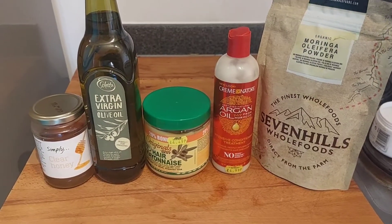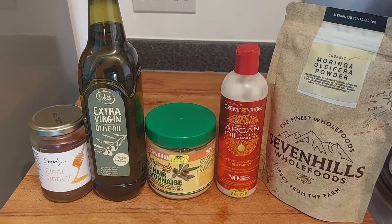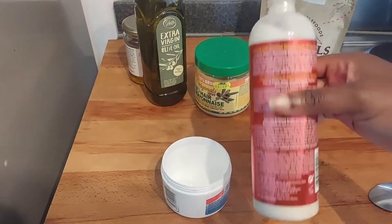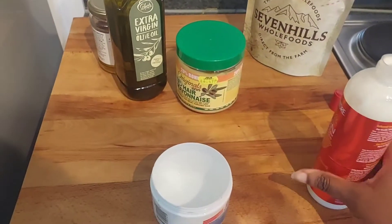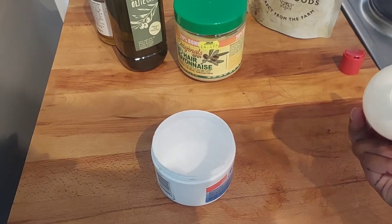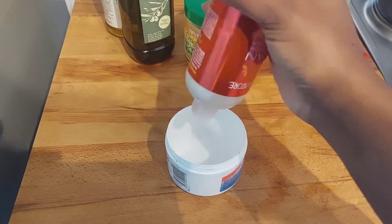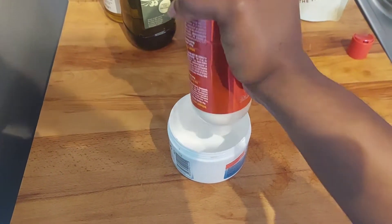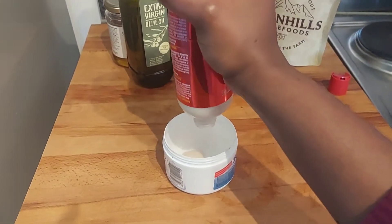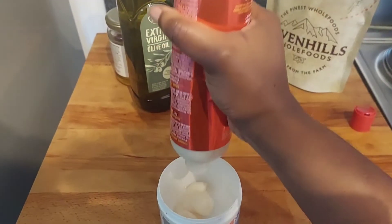I'm now showing you all the ingredients that I'm going to use to make this conditioning treatment. I use this conditioning treatment once every two months. Here I've got an old container — recycling is life — and I'm going to pour the Cream of Nature argan oil brand into the container. I don't really measure at this point because I measure with my eyes, and I try to make sure the amount I pour is going to be the same as the hair mayonnaise.